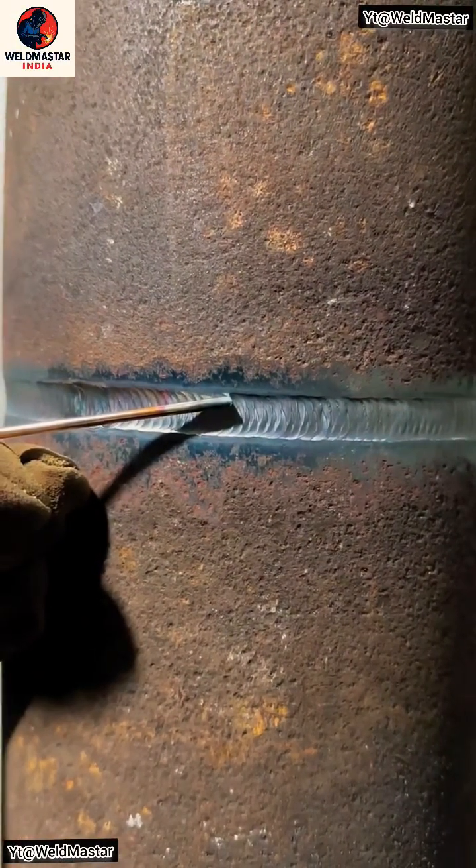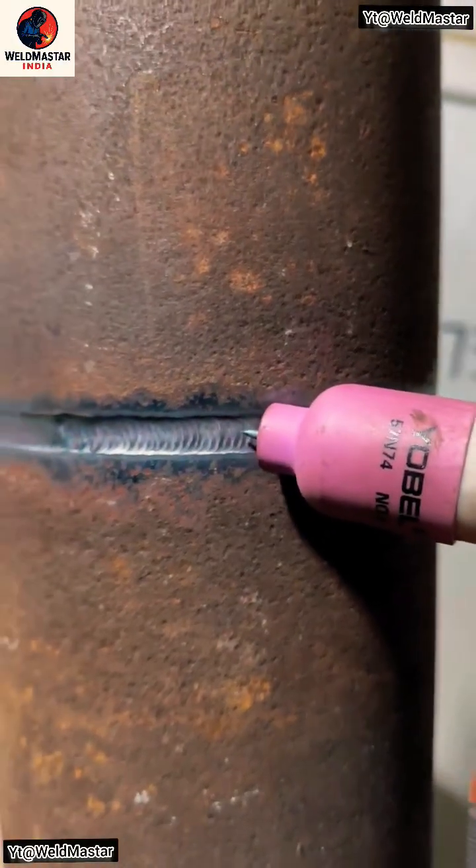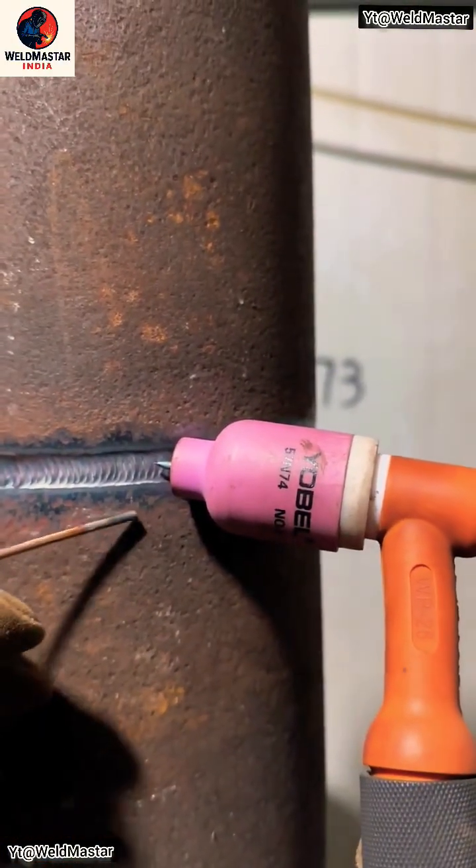Next, keep your forward push height about 0.5 millimeters lower than the base metal. This makes it easier to pull down and control your transition line.